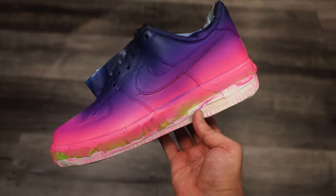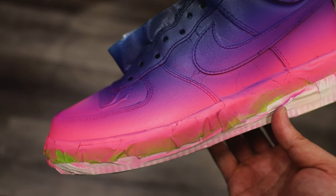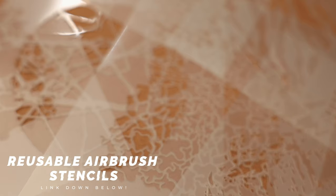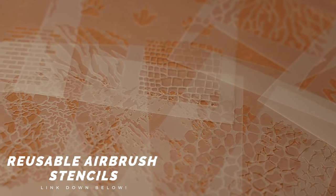So our gradient looks pretty solid at this point — you might even feel satisfied to call it a day here. But what if there are some spots you don't feel are perfectly blended quite yet, or if you want to add even more flavor to your design? That's where textures or airbrush stencils can really come in handy.